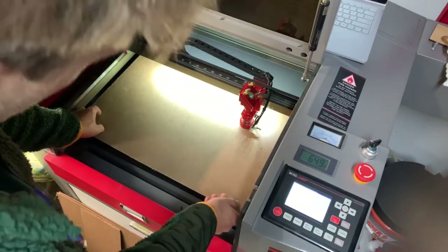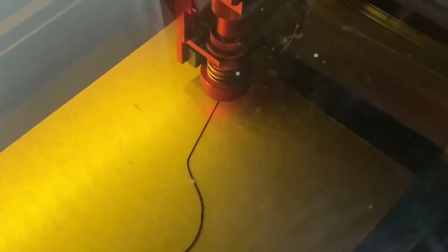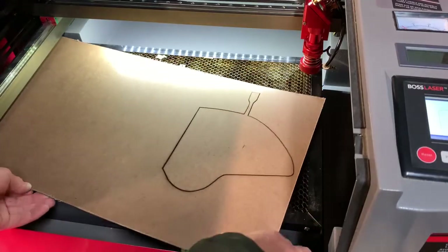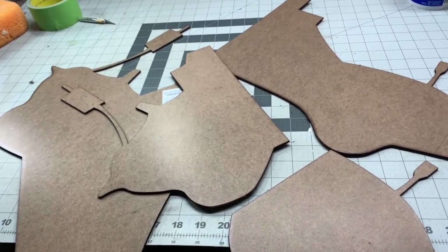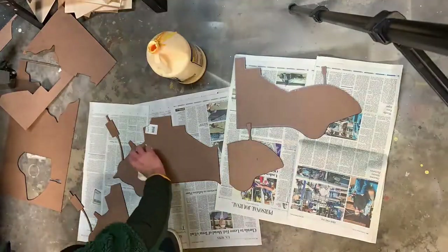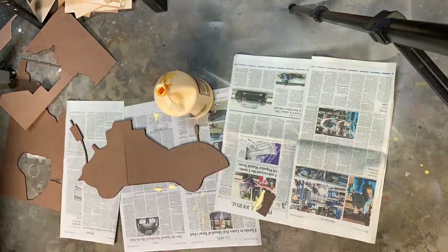Moving on, I go ahead and cut out the shape of the actual rug — the actual size of it. This wood is going to be used as a back support to stiffen up the rug so it's hanging on the wall and not sagging, since the rug has no true support to it. This was cut from some MDF, and I had to split the cut to fit it into the laser, but I did opposites of each other so they could glue together nicely and still be supportive.